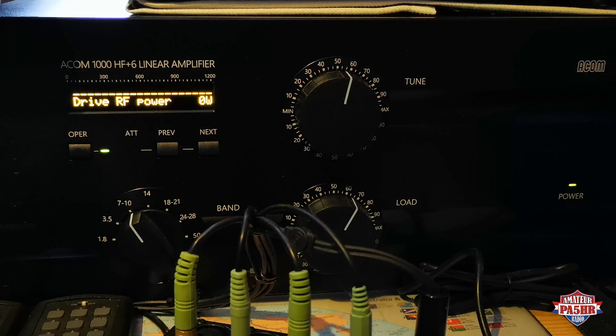This is the drive power — what is coming from your transceiver to the power amp. Here you can see how much drive power you put into the ARCOM 1000. That shows you exactly the input power to the amp. The maximum input drive power is 75 watts.